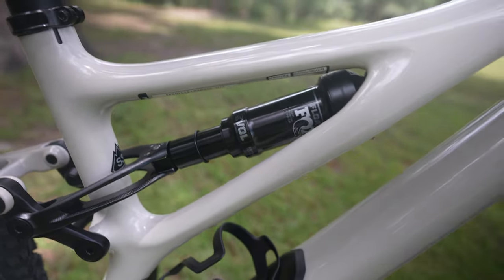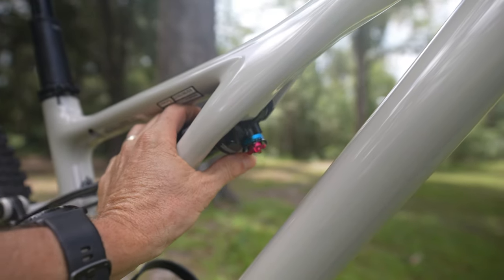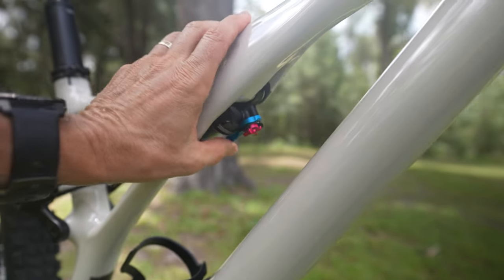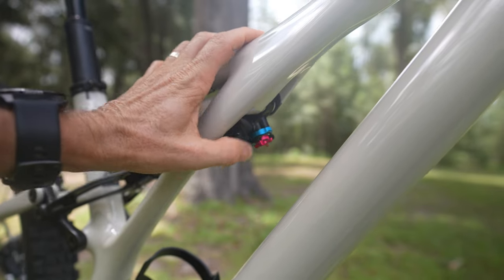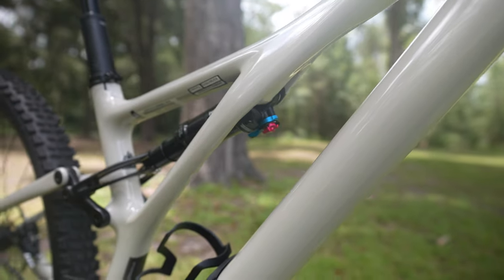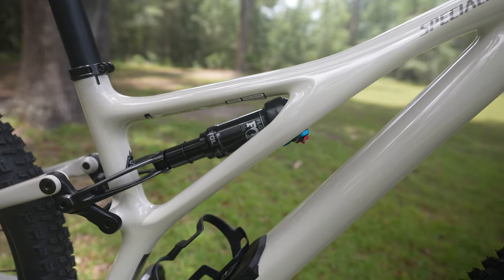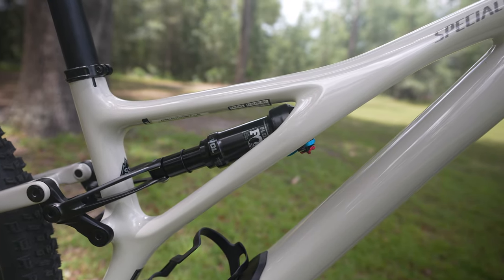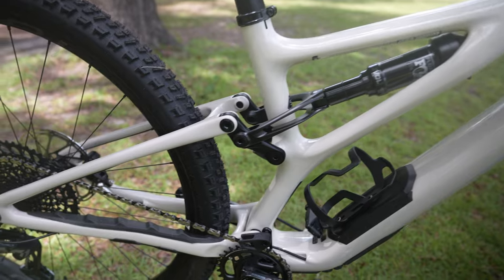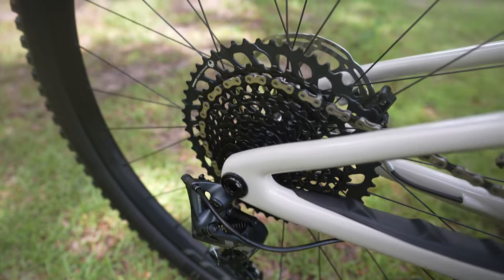Looking at the shock, you've got a Fox Evol shock with three positions on the knob. I just built it up last night so the suspension isn't set up yet. It has a middle level where you can adjust the pedaling platform — positions one, two, and three with the blue knob — and you can also lock it out or go fully open. I typically run it in the middle setting when pedaling and open it up fully on the downhills. I'll talk about how it feels once I get it on the trail.